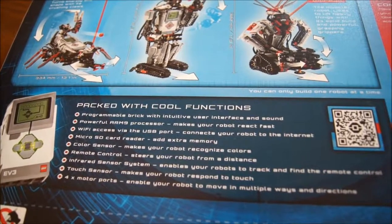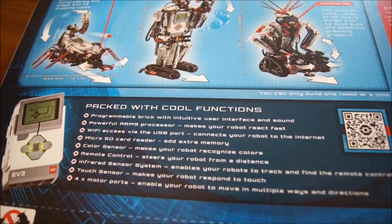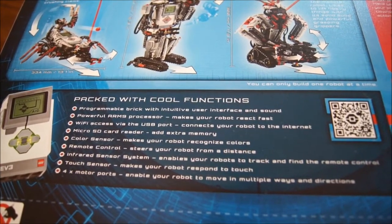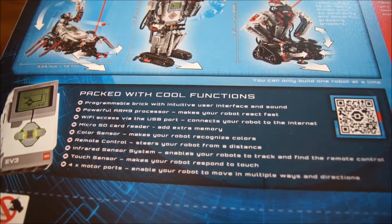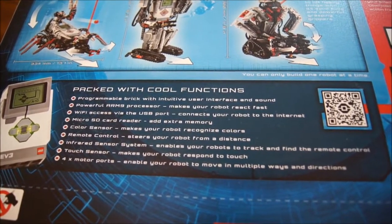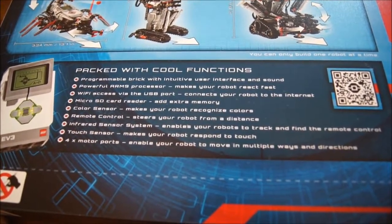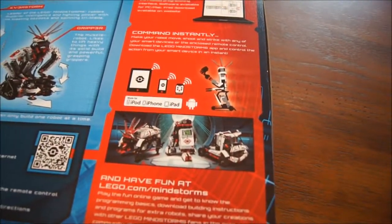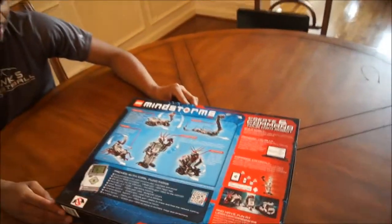Programmable brick with intuitive user interface with a powerful ARM processor — it's got an ARM processor! Wi-Fi access via USB port, micro SD card reader — wow, you can add extra memory — a color sensor, remote control, it comes with remote control, sweet infrared sensor system, touch sensors, and four motor parts instead of three. So that's one little thing — instead of three motor parts like what was on the 2.0 system, this one's got four. So that's great.